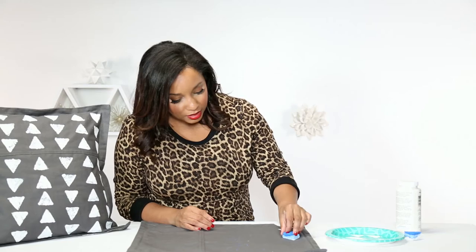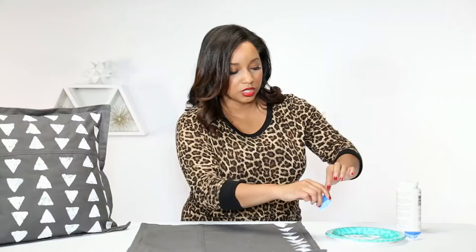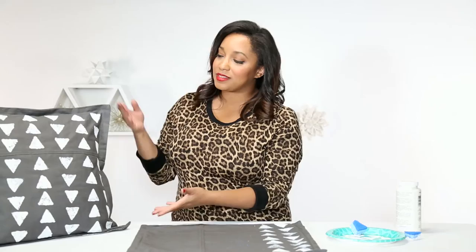I kind of like this — I love the sponge look. I love that not every shape is the same. All my triangles were going that way, so when I come back up on this next row, I'm going to alternate and have them facing up. And then we'll just finish this process all the way across your pillowcase until you're done.